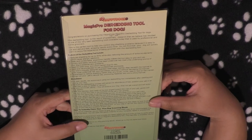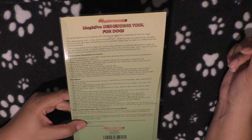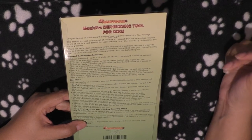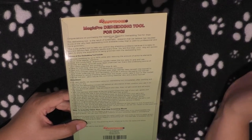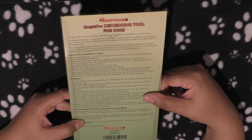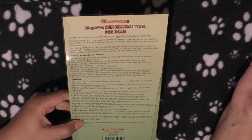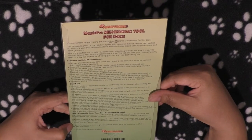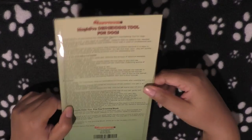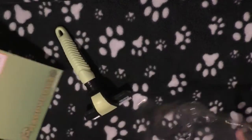Do not apply too much weight or downward pressure. Remove the fur from the steel comb as you go and reward your pet so it's a positive experience. The time will vary based on your pet's coat. Interestingly, it's marketed as a de-shedding tool for dogs but on the back it also says 'your cat,' so I guess you could use it on a cat too.